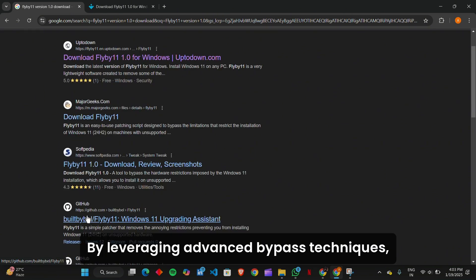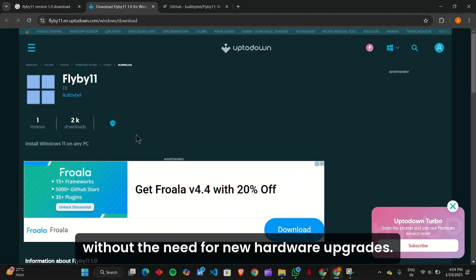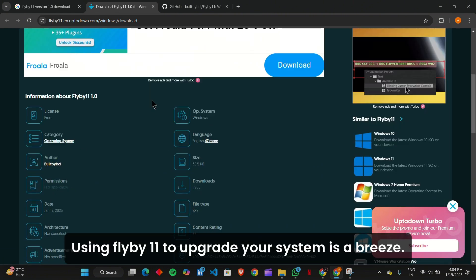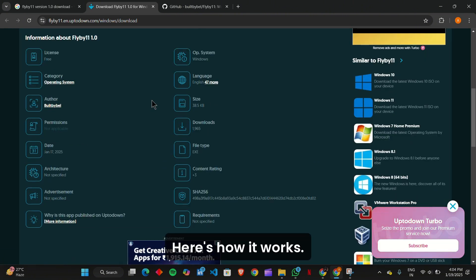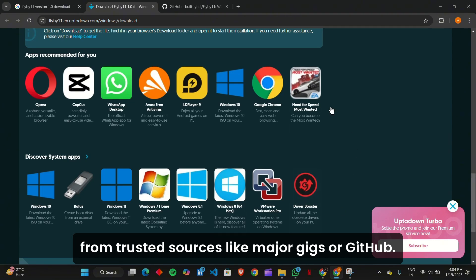By leveraging advanced bypass techniques, this tool allows you to experience the latest Windows OS without the need for new hardware upgrades. Using Flyby 11 to upgrade your system is a breeze. Start by downloading Flyby 11 from trusted sources like Major Geeks or GitHub.